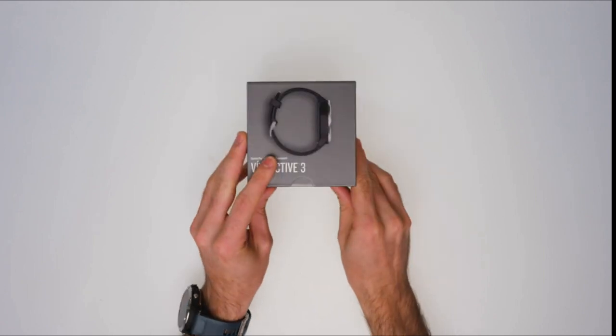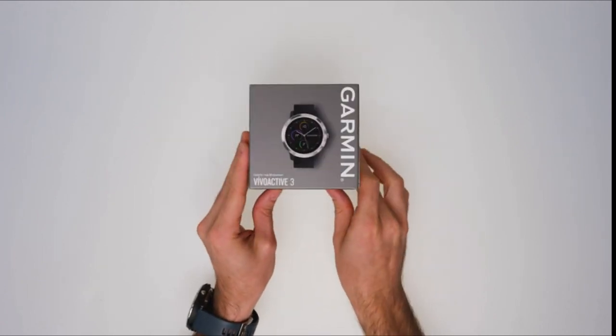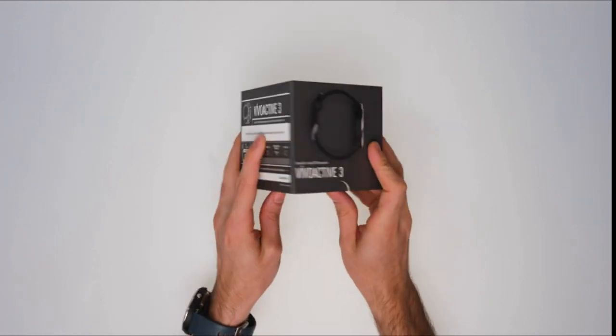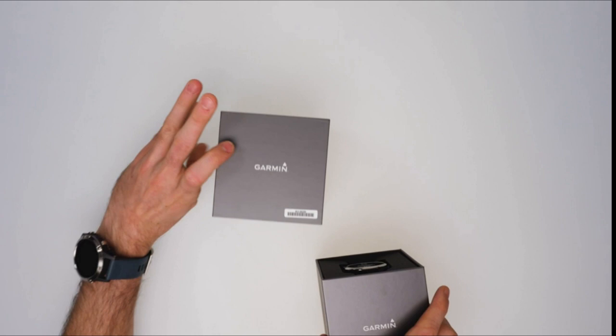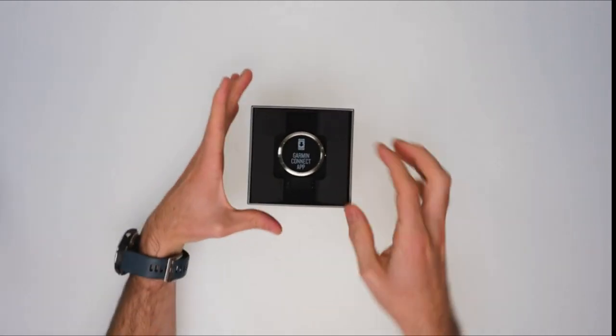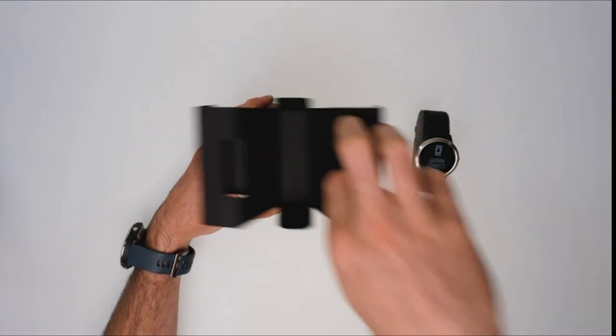Hi, what's up guys. In this video we will discuss the best smartwatch for construction workers that you can buy on Amazon. If you want more interesting videos, do subscribe to our channel and press the bell icon. This list is based on my personal opinion and research and lists them based on quality, features, and pricing. If you want more information and updated pricing on the products mentioned, check the links in the description below.